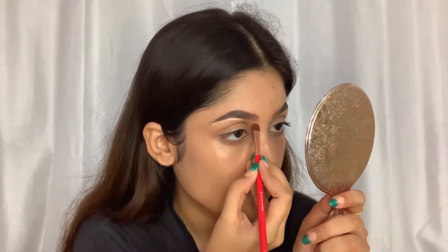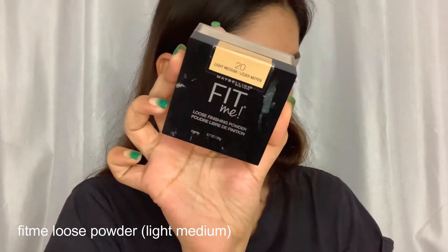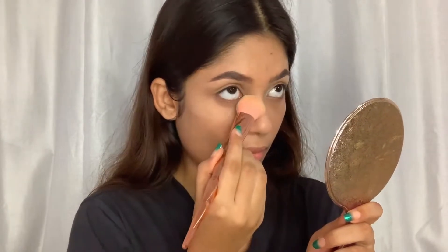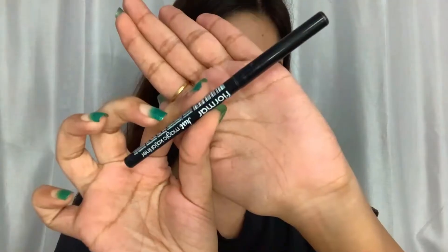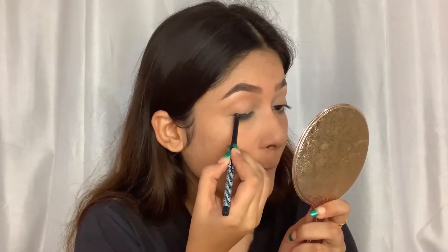To set my under eyes, I'm using the Fit Me loose powder in the shade Light Medium. I use just a tiny bit to set the concealer from creasing. Moving on to my eyes — first I'm going to use a kajal; you can use any kajal you have.